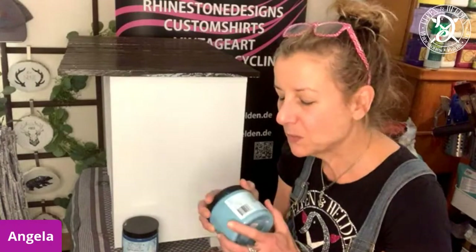The Silk All-in-One Mineral Paint. The special thing about them is they have a built-in sealer, they have a built-in stain blocker, they are UV resistant, they are mold resistant, and they are water resistant. So this is a total new range of paints.